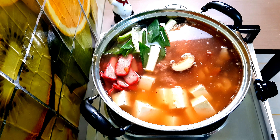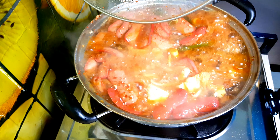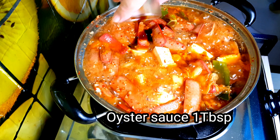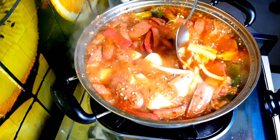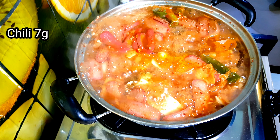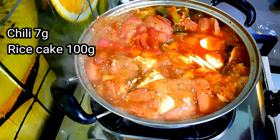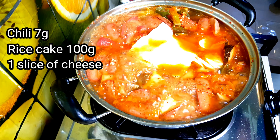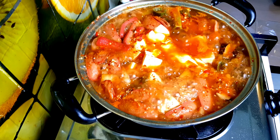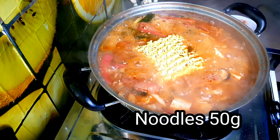Now let's boil — cover it and set to high-medium flame. Add one tablespoon of oyster sauce and stir, then add the chili and the rice cake. Add one slice of cheese. Lastly, add the noodle and continue to simmer until the noodle is ready to eat.